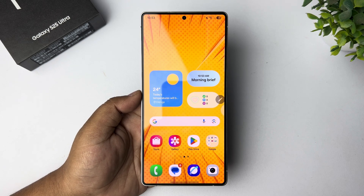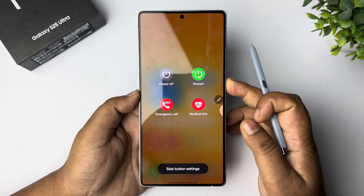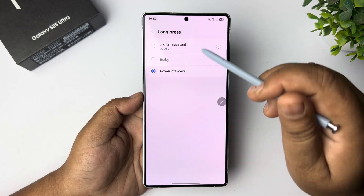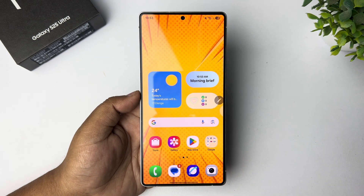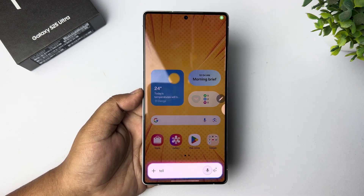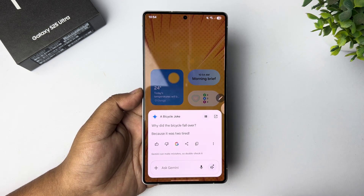Here's how to ask anything to Gemini. Press and hold the side button or power button, tap on side button settings, then tap on long press and select digital assistant. Now whenever you want to ask something to Gemini, just long press your power button and tell it what you need — for example, 'Tell me a joke.'